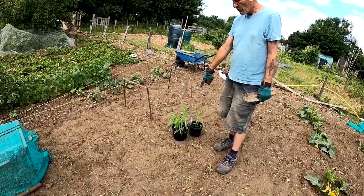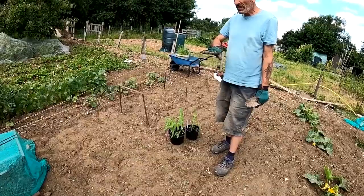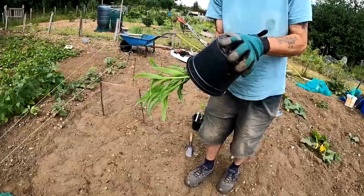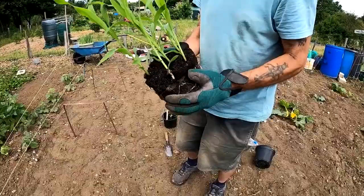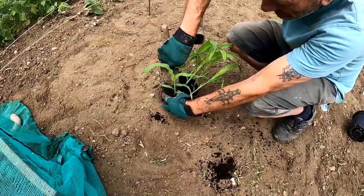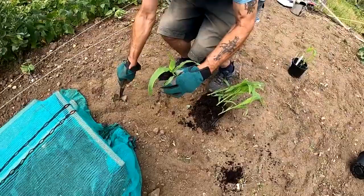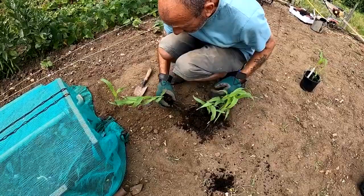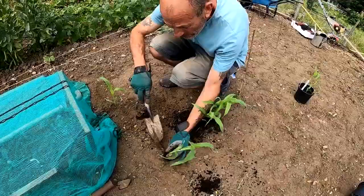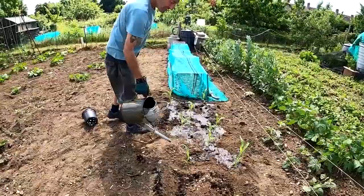The next job is to put some sweet corn in. This was planted three or four weeks ago — that's our second lot. We've got one lot that's already quite tall down the other end on the other plot. These go about 18 inches apart. Oh wow, look at the roots on those! This is their own compost from home — you can see there's newspapers and all sorts in there. I'll divide these up and plant them here, about 18 inches apart, and give them a thorough watering as well.